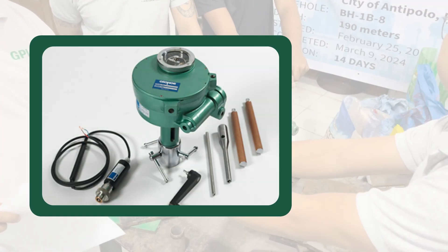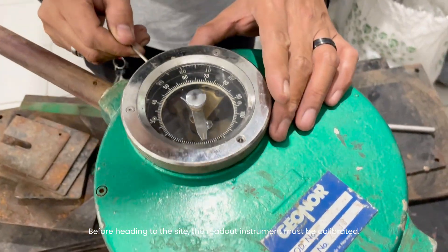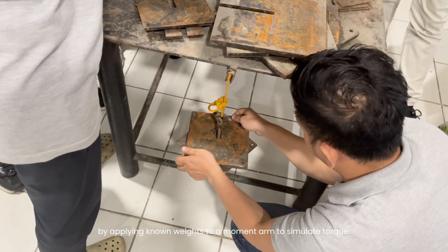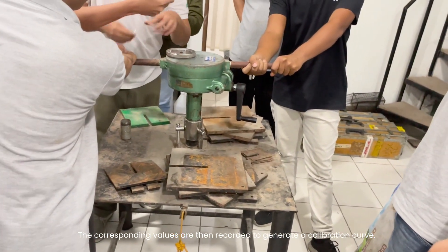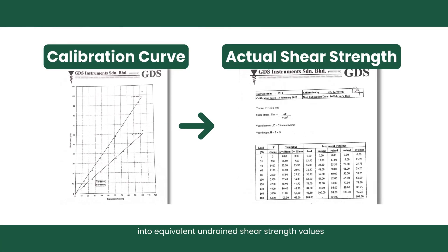Before heading to the site, the readout instrument must be calibrated. It is usually done yearly or after major repairs, by applying known weights to a moment arm to simulate torque. The corresponding values are then recorded to generate a calibration curve, ensuring accurate conversion of field readings into equivalent undrained shear strength values.